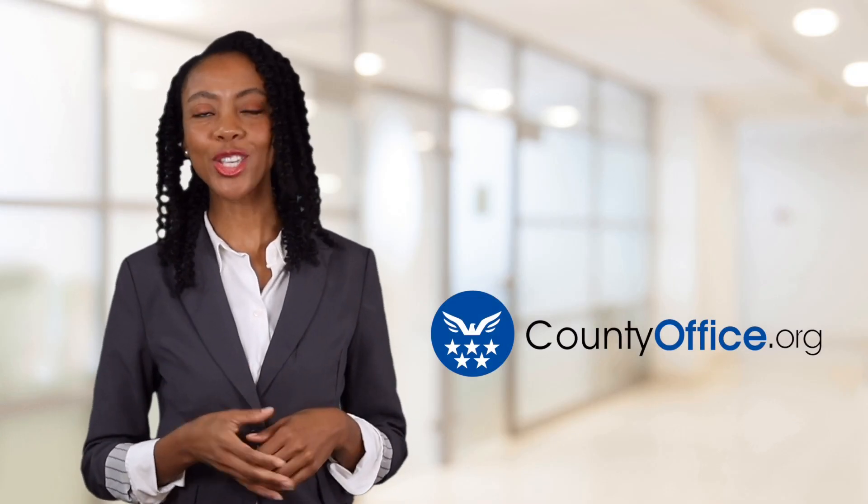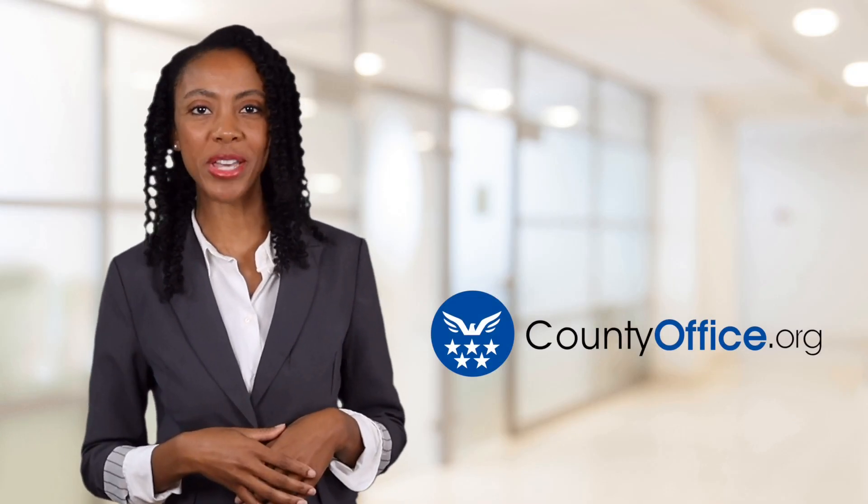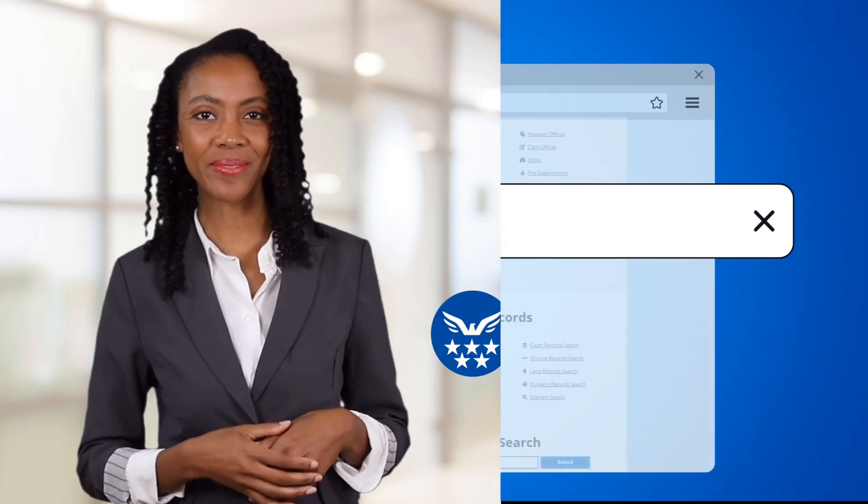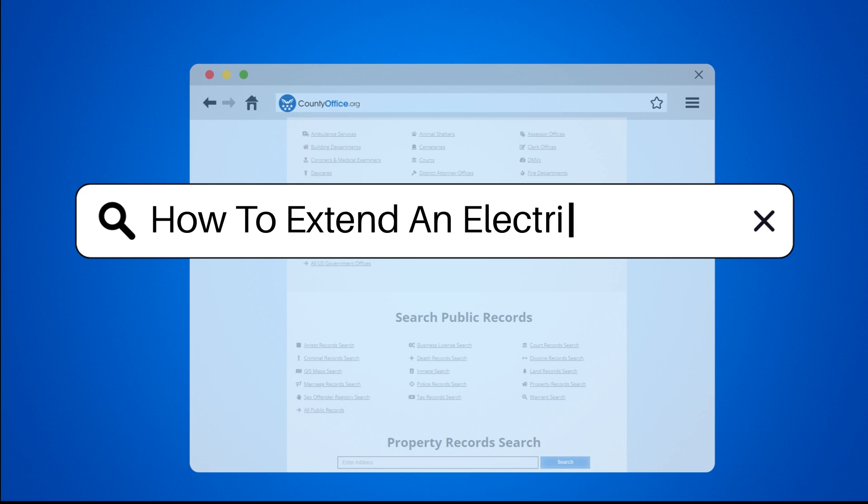Welcome to County Office, your ultimate guide to local government services and public records. Let's get started. How to extend an electrical outlet?